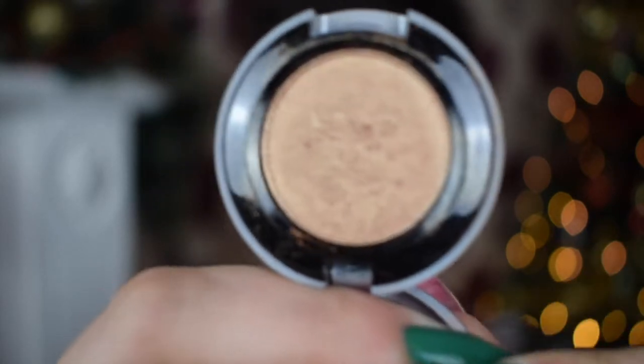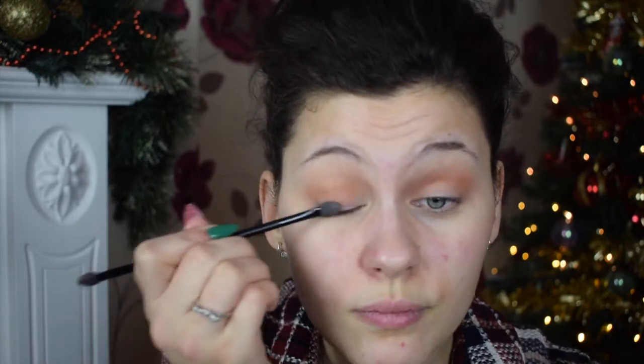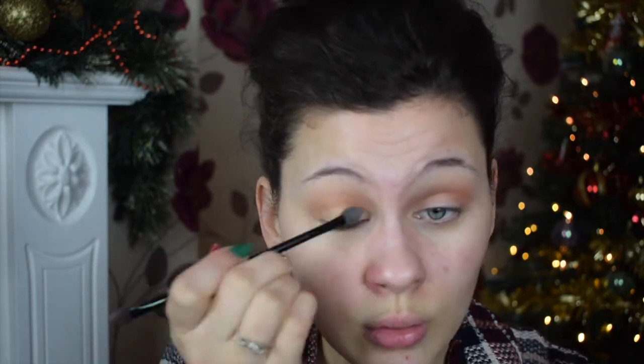Next I'm taking my favourite eyeshadow of all time — the Urban Decay Half Baked. I've got it in Naked palettes and in singles, I just love it so much. It's a gorgeous gold and we're going to apply it with a little spongy applicator, packing it all over the mobile eyelid. This is going to give such a gorgeous holiday look. Then I'm taking my fluffy brush with nothing on it to blend out the gold with the orange crease shade.